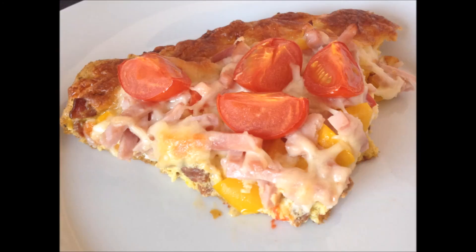Bon appétit! If you enjoyed this video, then please show it some love and tell me down in the comments what you would like to see me improve with bacon in the future.